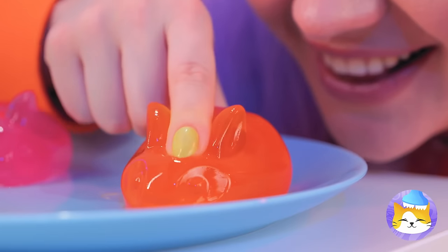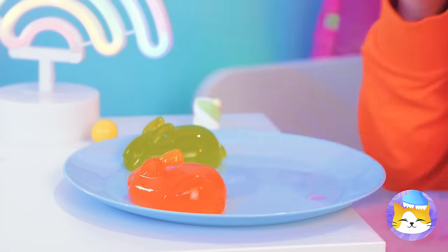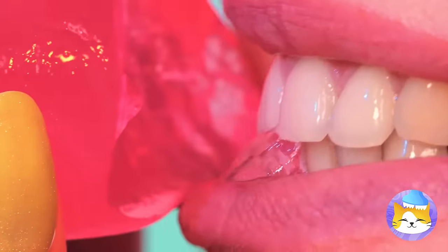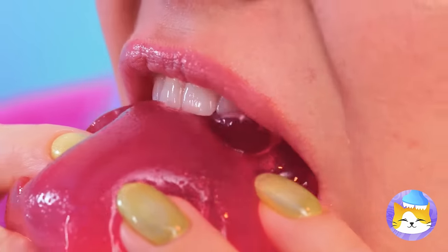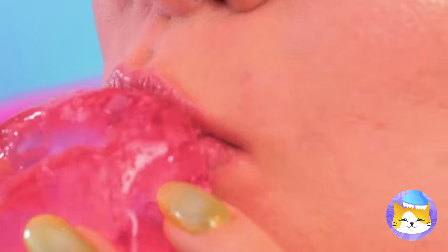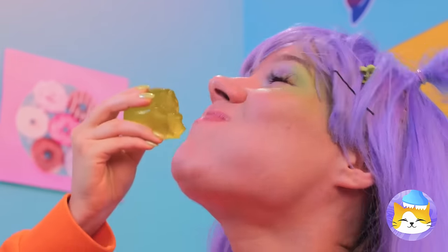Nothing says happiness on a silver platter like some jiggly jelly rabbit! Whoa, they're extra squishy! But they're not too squishy to sink your teeth into! Pretty soon you'll have an Easter party right in your tummy!